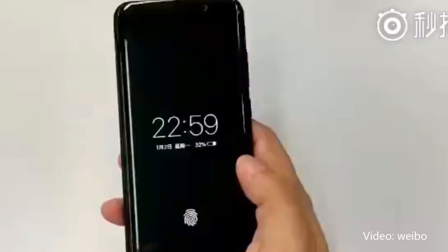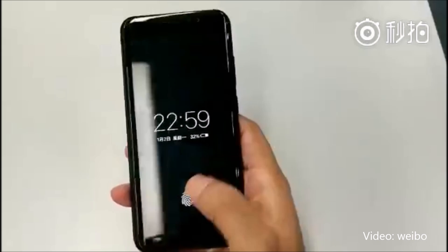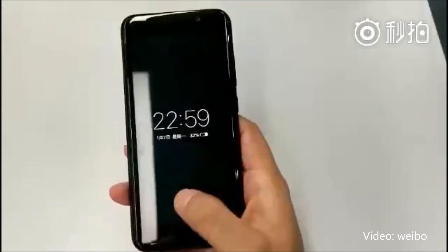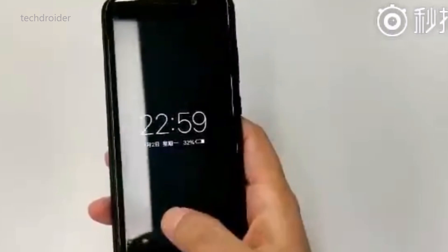This is the world's first smartphone with a working in-display fingerprint sensor. As you can see in the video, the fingerprint icon is there and so is the sensor. It took around one second for the smartphone to get unlocked. It's not the fastest fingerprint sensor, but Vivo is almost done testing this prototype.